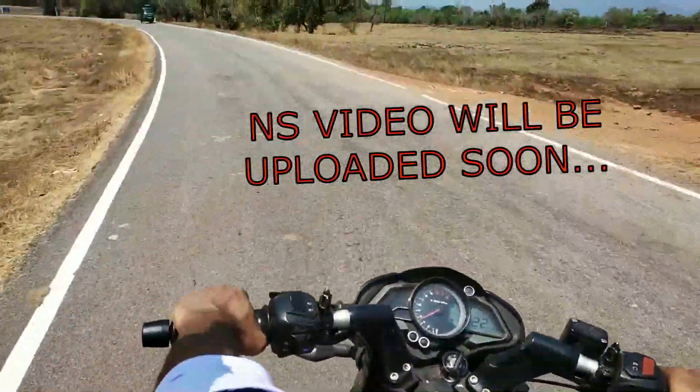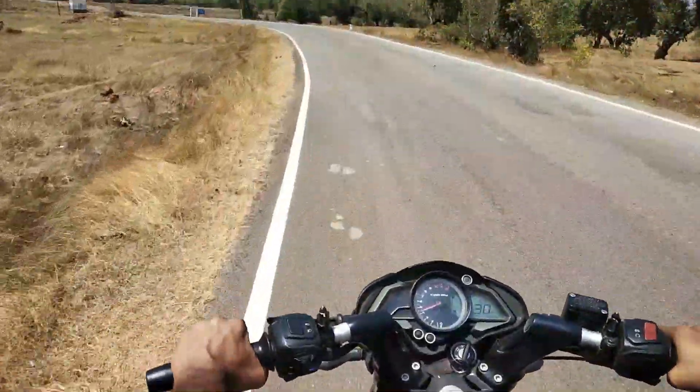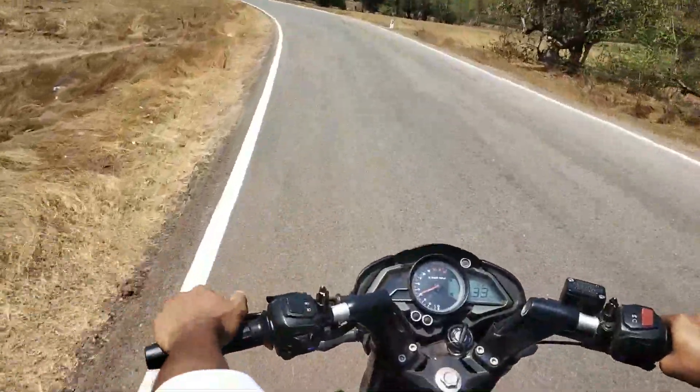R15 V3. We are going to start a walk-around video. We are going to do a complete review and walk-around video of this motorcycle.